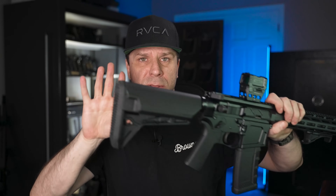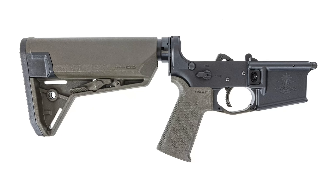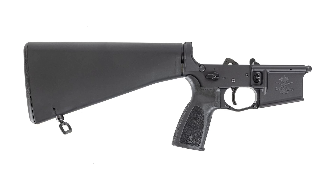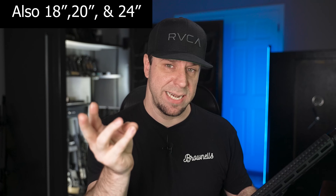In regards to the furniture — grips and stocks — they have quite a few different versions. Some come with B5 Systems stock and grip, some with Magpul stock and grip, some with Sabre-branded stocks and grips, and some with a classic A1-style stock. For barrel lengths, there are three or four options: 13.7, 13.9, 14.5 — all pin-welded — and then a 16-inch.